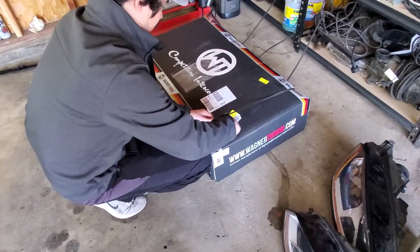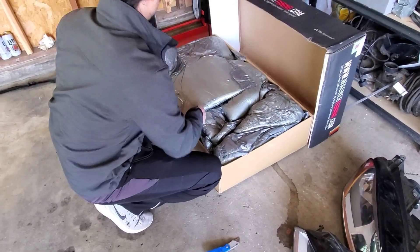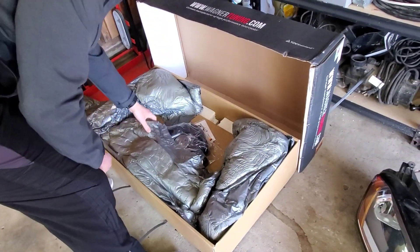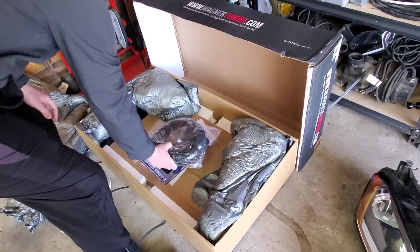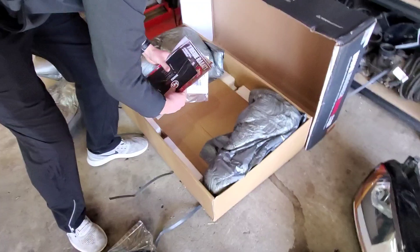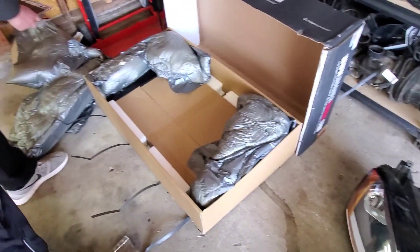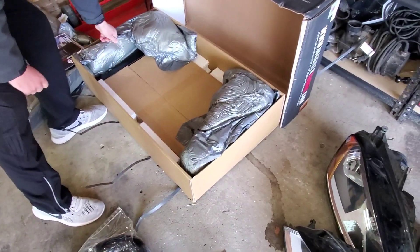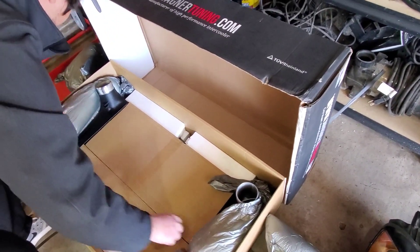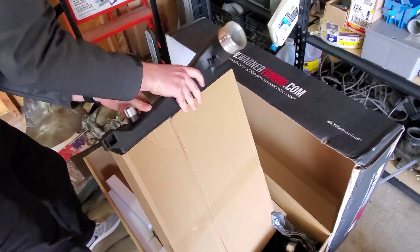We've got to transfer over the sensors. Fresh pipes — oh nice! And I got a sticker — most important part! Dang, they've got black end tanks. That thing is beefy, man.